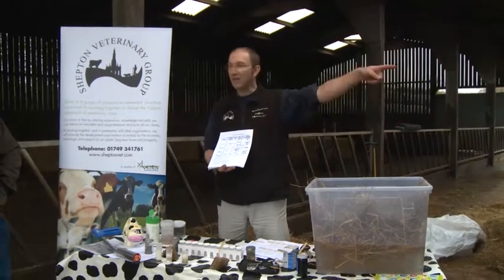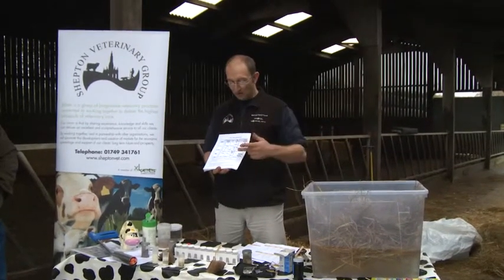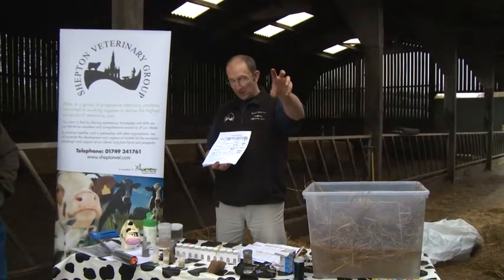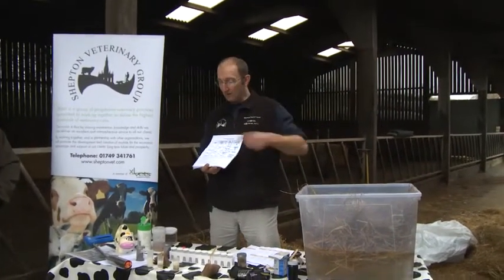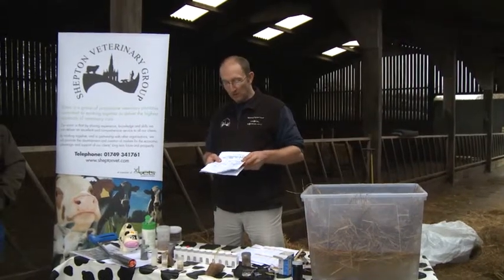We can't get the cows near enough today, but the chart looks at the back of the tail head and the spinous processes. Do take one in a minute when we come to an end.